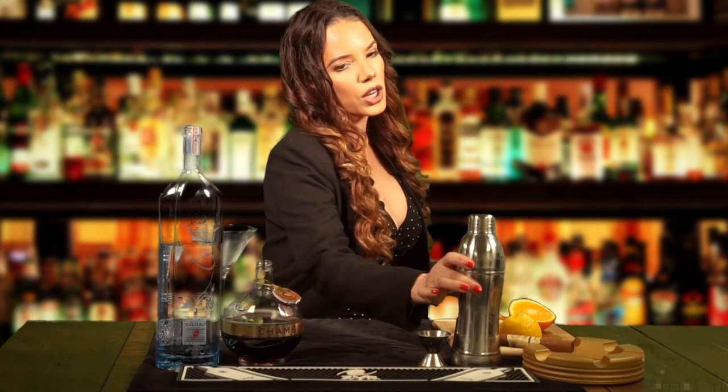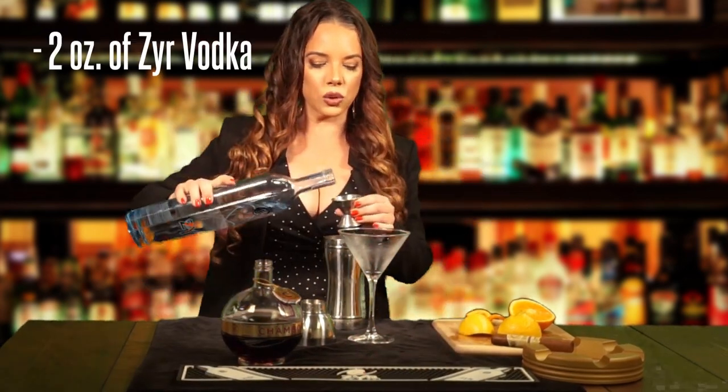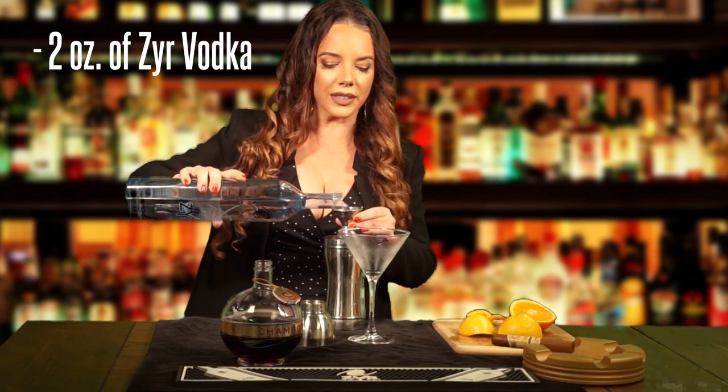When you're at home getting ready to make the Zier Metropolitan Martini, it's nice to start out with a chilled glass. If it's not chilled, you can always put some ice cubes in it and let it sit while you're making your drink in the shaker. So you grab the shaker with some ice cubes in it, and then you're going to pour some Zier Vodka — measured at one ounce, so we're going to do two shots — two ounces of Zier.